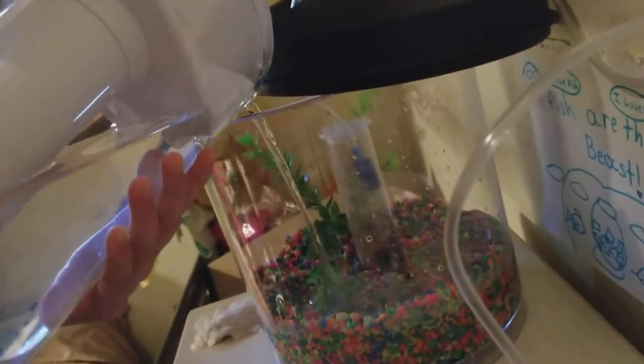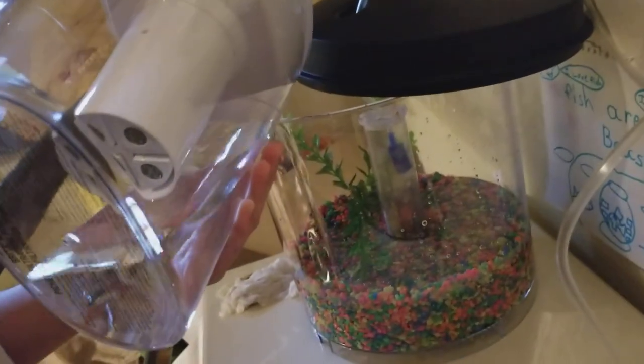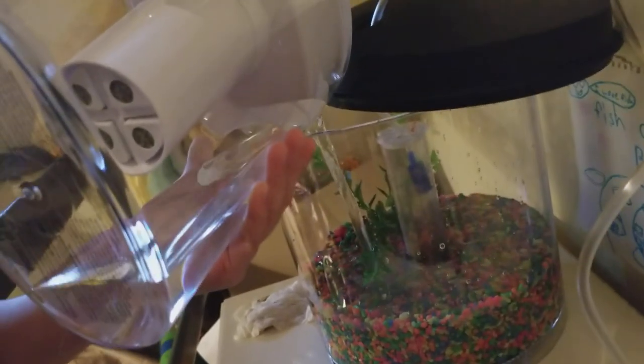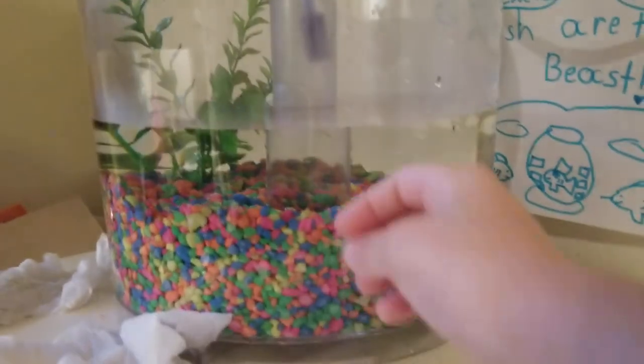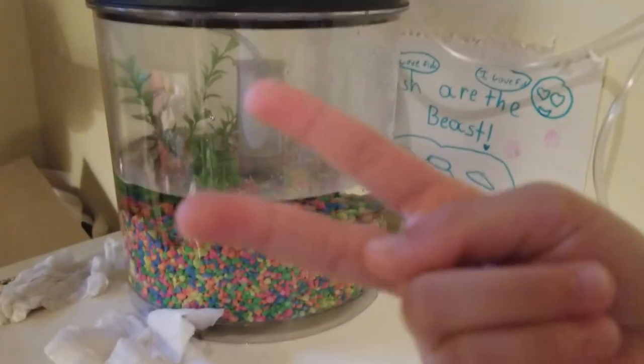I am pouring the water in — I think we need more water, yeah. I accidentally spilled some. Oh well, it's okay, we can always put more water in. We'll be right back. Wow, it's so high! I think we need two more pitchers maybe.